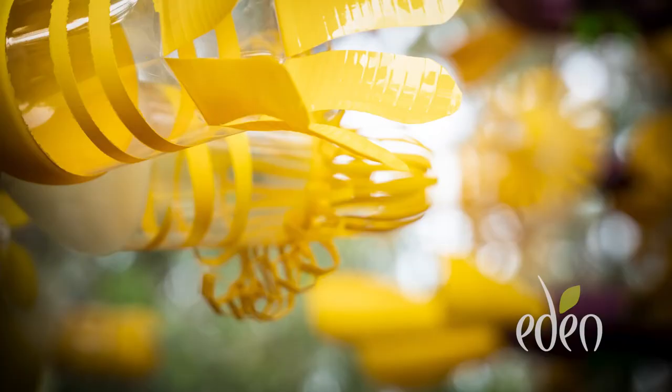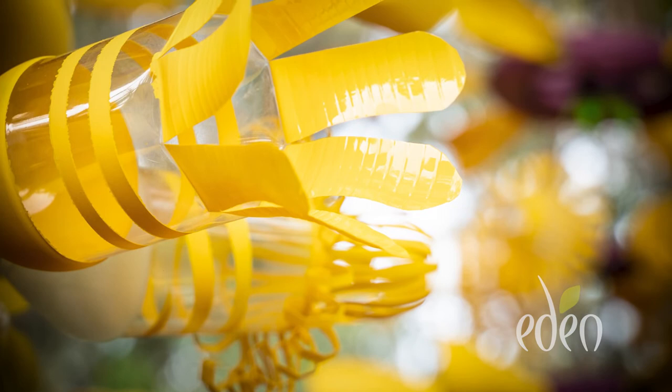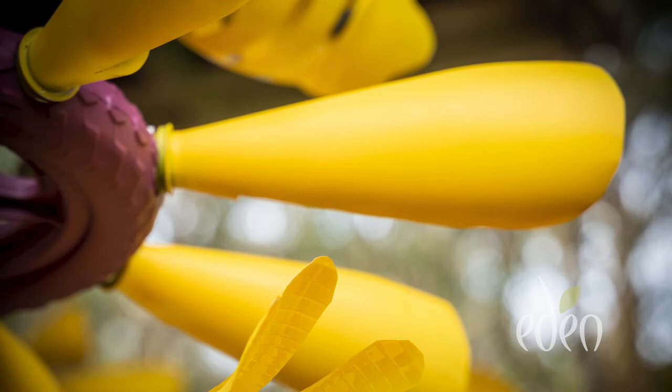The colour yellow — well, referencing the bananas of course. Not particularly referencing banana patterns, but for some reason it is also making everyone feel very happy at the moment. Yellow sunshine — we all need a bit of that.